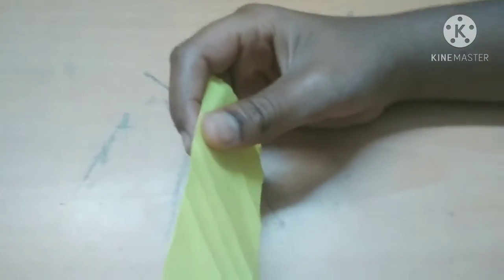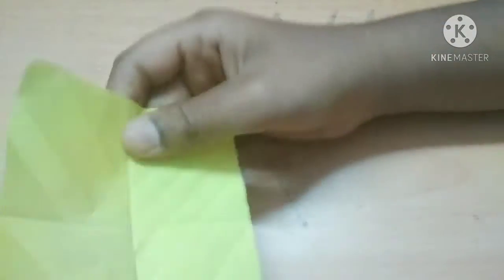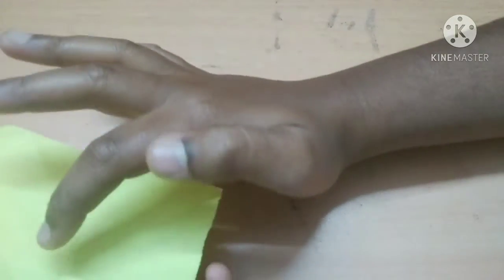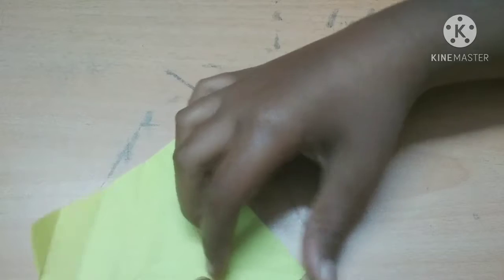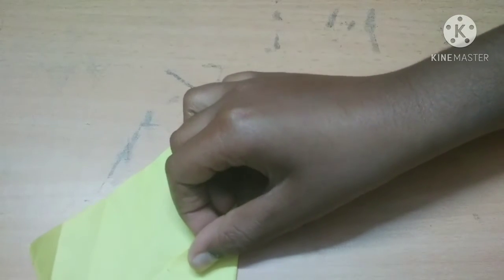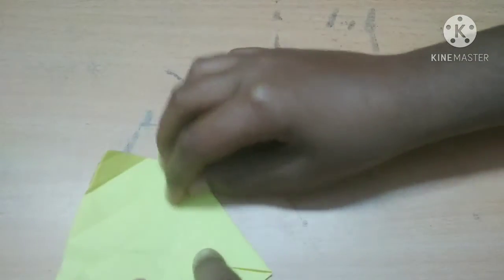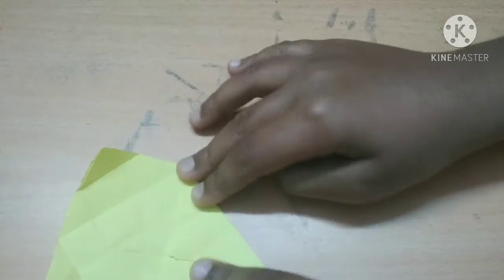Now I've taken one sheet, folded it in half and I'm giving a crease on the line. I'm doing the same thing with the other side so I've got a plus sign. Now I'm taking two corners and placing them at the tip of this plus sign. While doing it, make sure you do not take the flips the wrong side. I've done it and now it looks like a penthouse.